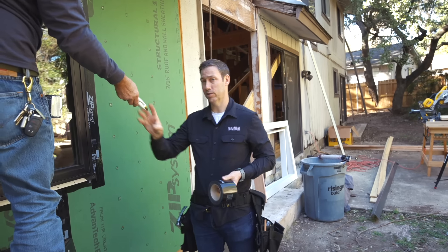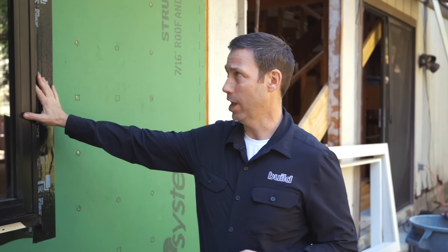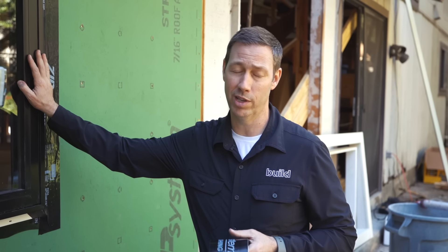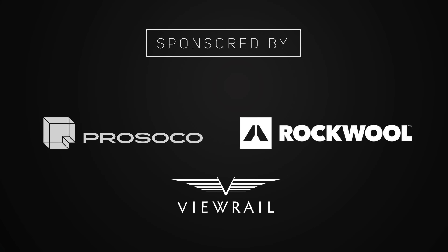Big thanks to our friends at Huber for sponsoring today's video. We've really liked the zip system and we're going to be using it on this real remodel. And big thanks to Geldwin — this is their brand new window, getting unveiled at the International Builder Show in Las Vegas in January, available nationwide early in 2020. If you're not currently a subscriber, hit that subscribe button below. We've got new content every Tuesday and every Friday. Check out our new website, buildshownetwork.com, where we're publishing one new video every single day of the week. Follow us on Twitter and Instagram. We'll see you next time on The Build Show.